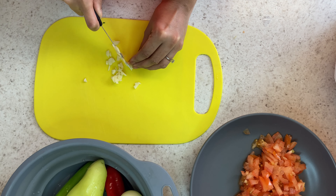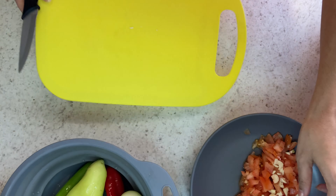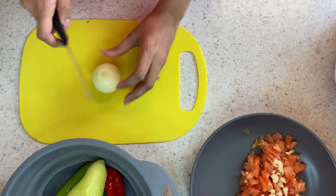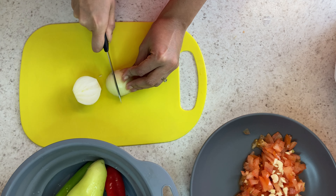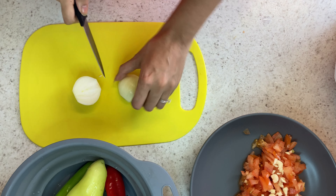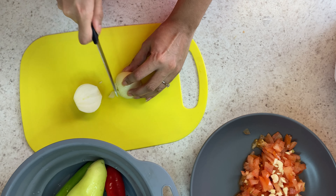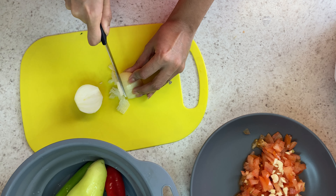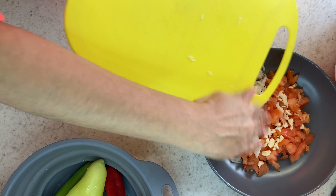Once my garlic is chopped up, I am just going to add that to the bowl, and then we are going to move on to one small onion that we are just going to dice very small as well. So we are just going to add that.